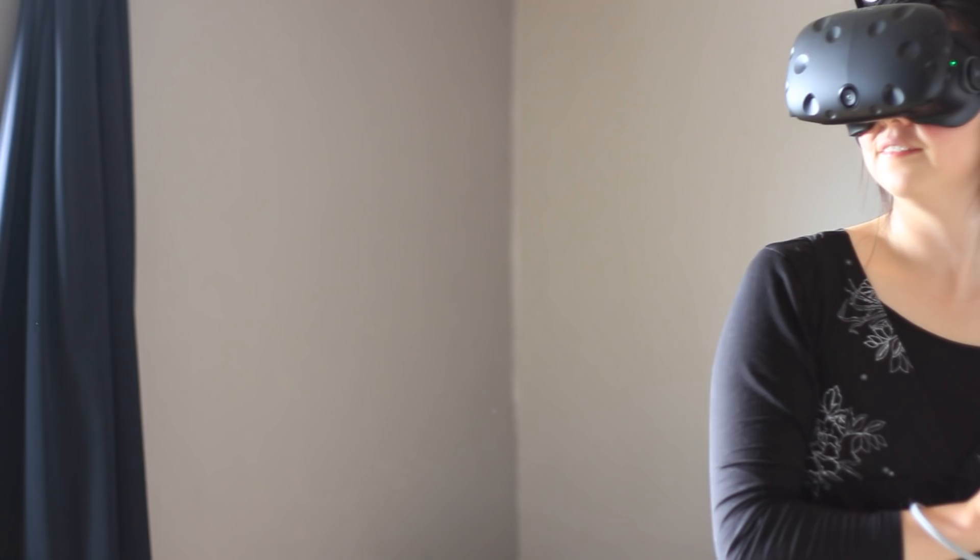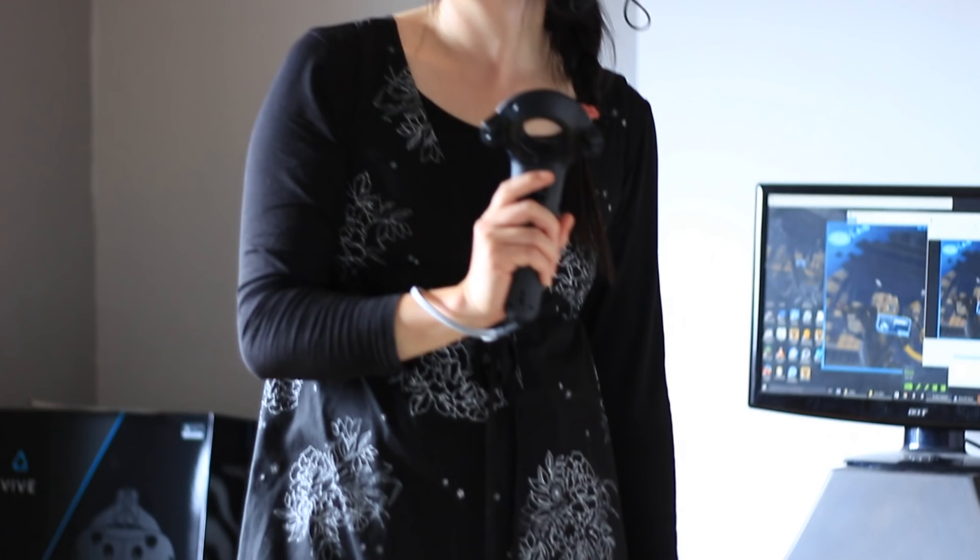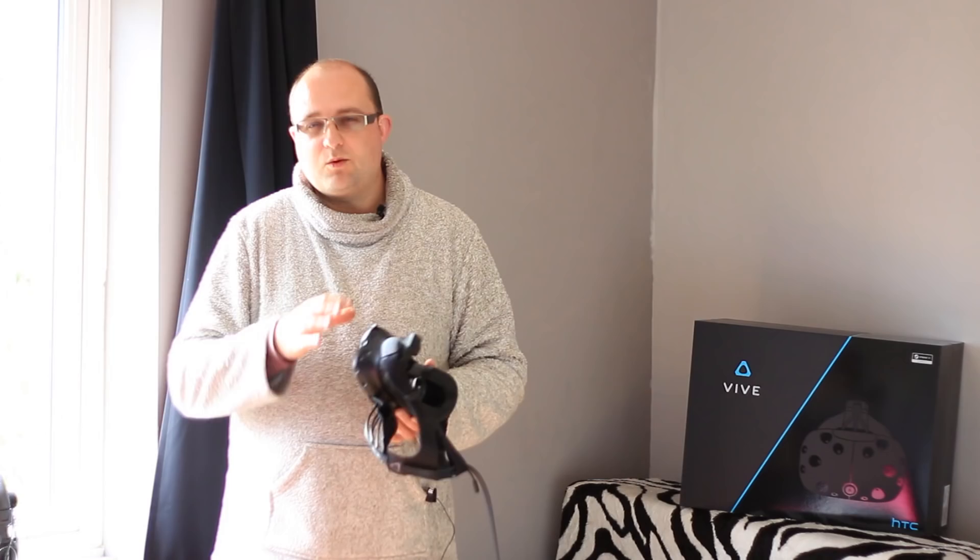As an Oculus Rift DK2 owner, to compare the two is like night and day. The image quality is just absolutely stunning — the clarity and sharpness, even of text, just looks incredible in comparison.